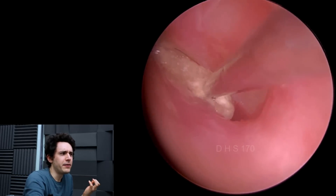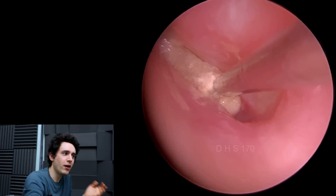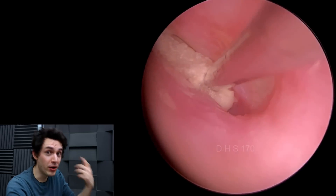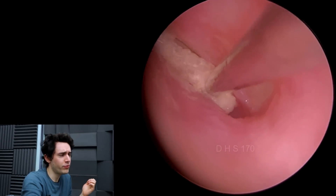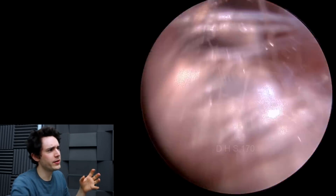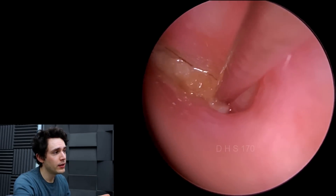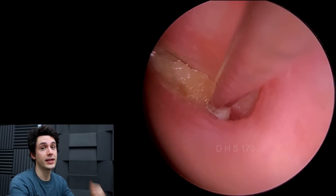Bizarrely, we told him not to do it again, but in the second half of the video you'll see he's come back three months later and done exactly the same thing — but in both ears. I'm not entirely sure what his thought process was, but I thought it would be a nice case because in this first instance I'm trying to remove it with suction, and in the second half of the video you'll see me use a different technique — a metal hook to get it out.